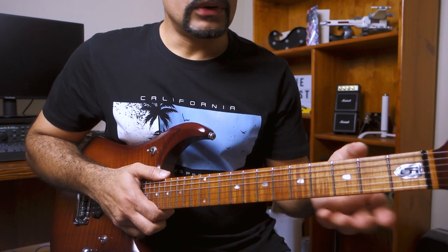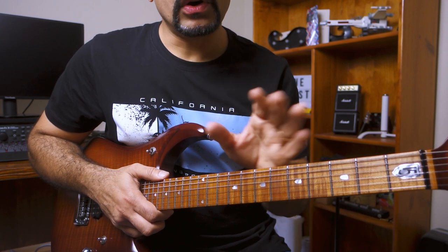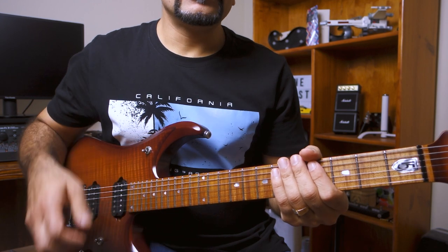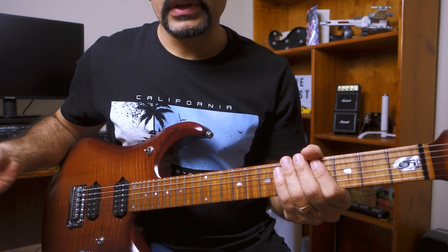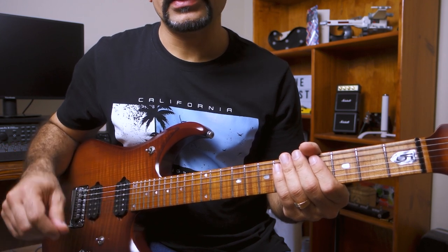Alright, so we're up close on the guitar and hopefully you can see all the frets and my fingers. I'm going to be using camera audio here because the audio quality doesn't matter — hopefully you can follow along. I'm playing a distorted tone with no delay, so all you're hearing is the clean guitar sound.